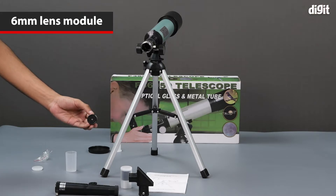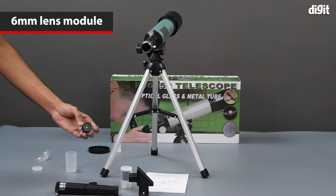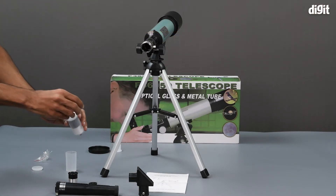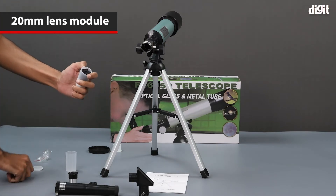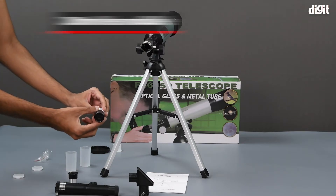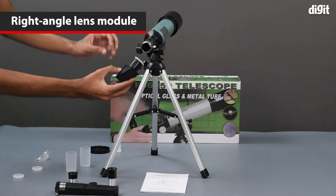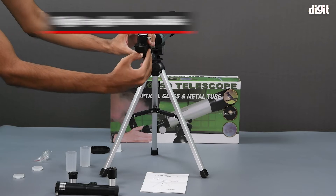Next up we have a 6mm lens module which can be used to increase or decrease the magnification depending on the use case. We have another tubular case containing a 20mm lens module. We also have a right angle lens module that you can attach to the eyepiece of the telescope.